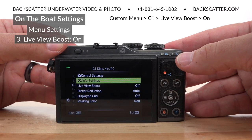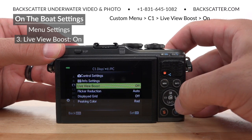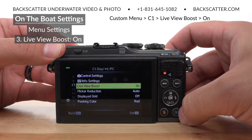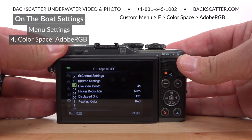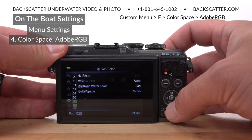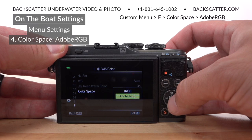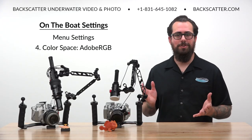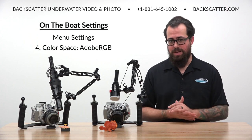While still on page C1 in the custom menu, turn on live view boost. Live view boost brightens the on-screen preview image so that we can more easily see what we're working with and better compose our shots. Then while still in the custom menu, head down to page F and change the color space to Adobe RGB. This will capture images in a wider color gamut than sRGB for more latitude to work with during editing.